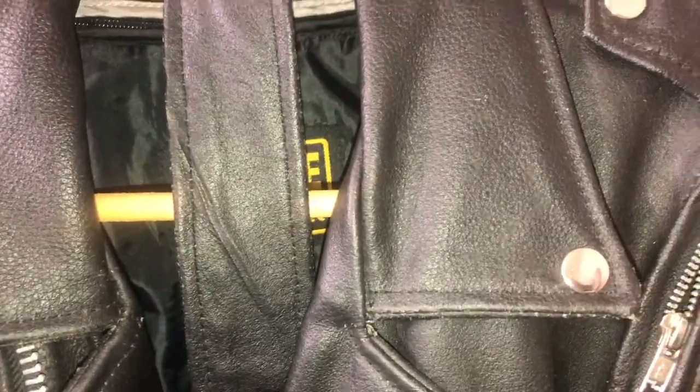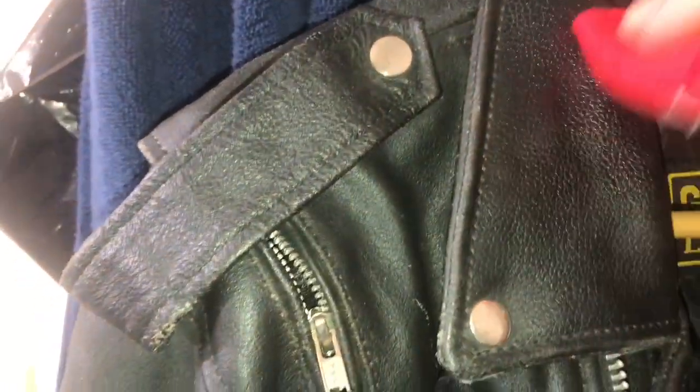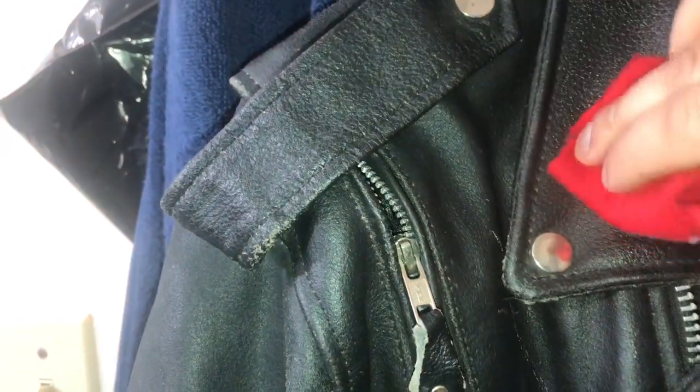Look at that — I haven't even touched that area yet but look how shiny it is. See the difference? We're gonna keep going. I want to polish the whole jacket, but I'm not going to show you the entire process because it'll take a lot of time. I only want to take a little bit of your time, and I appreciate you guys for watching.